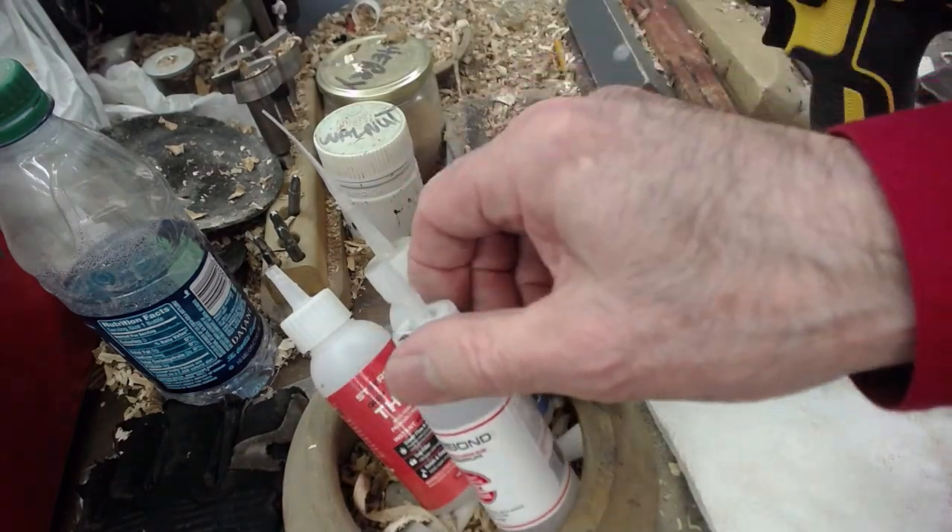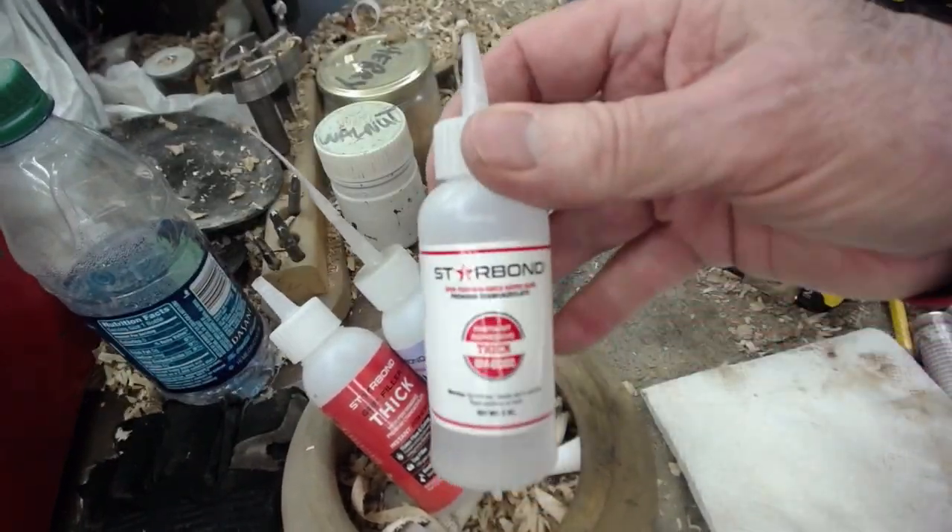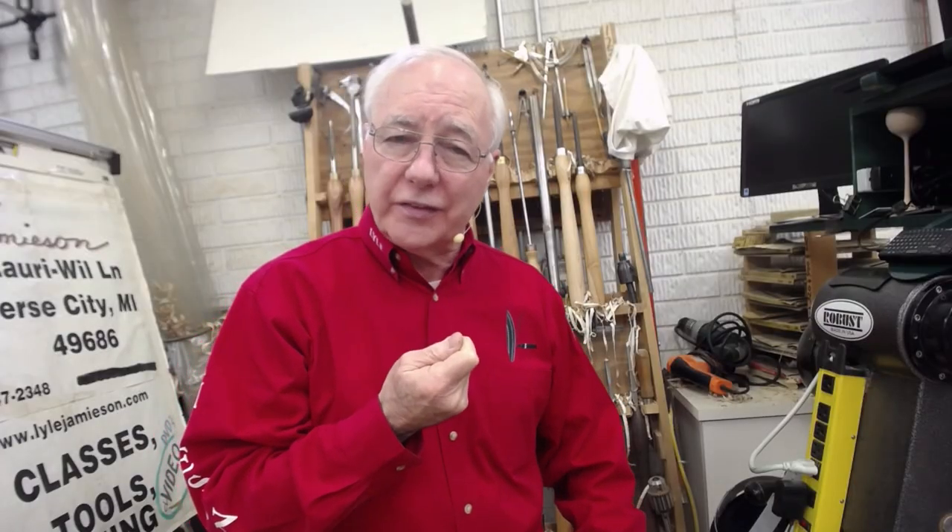Glue has a shelf life — Star Bond has a guarantee for 30 months — but air is not going to hurt it to leave the top off. I've been doing this for decades. It doesn't shorten the shelf life, and it works. The glue drips back down into the bottle.